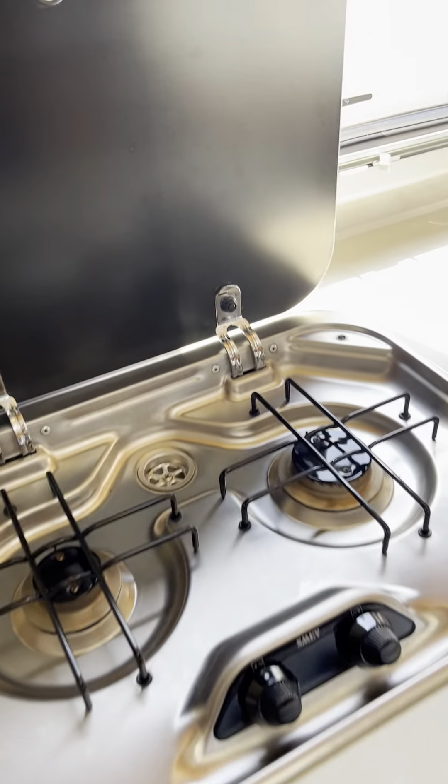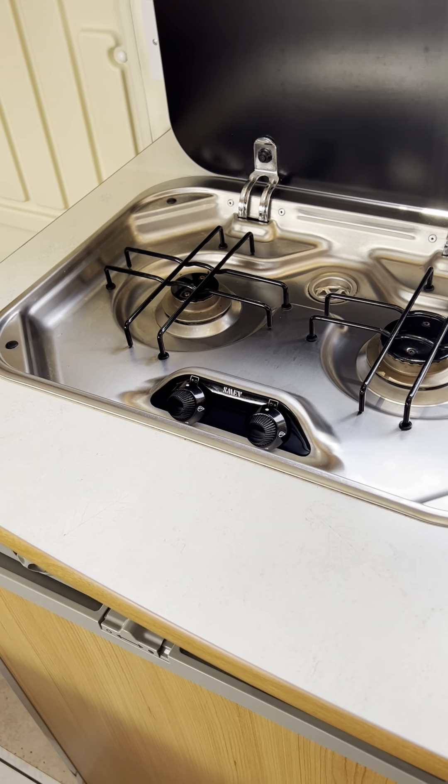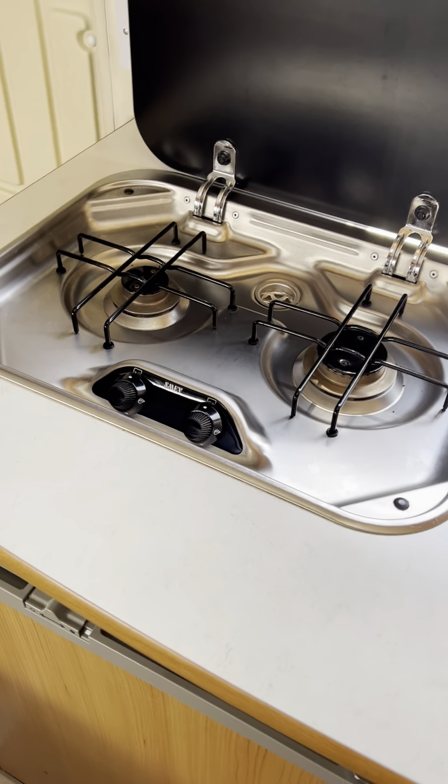Two burner hob at the top here — you will need an igniter to light either of these two up, they just don't come with ignition. That's typical for continental vehicles, German or Italian, not to come with ignition built in.